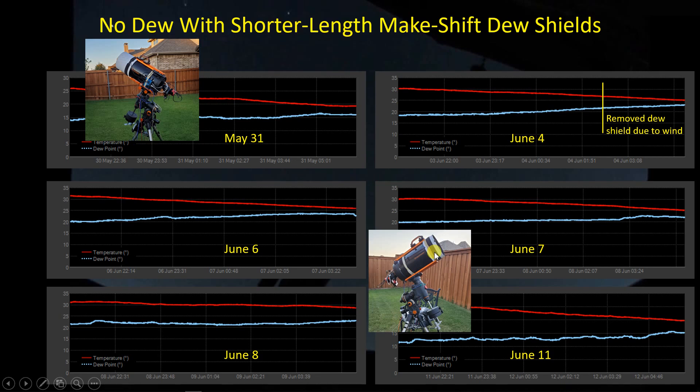I haven't done anything else in terms of surface treatment inside — one could add felt to create a more light-absorbing surface — but this seems to work fairly well in terms of preventing reflections of light. It looks a bit silly, but it does appear to work. On June 6th and 7th, conditions were fairly ripe for dew to form and it did not. On June 8th and 11th, dew may not have formed anyway, so those weren't very stressing nights. The jury is still out on whether these shorter dew shields will work in the most challenging conditions, but so far so good, and I'm fairly pleased with the results and the reduced wind sensitivity.